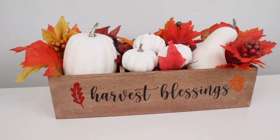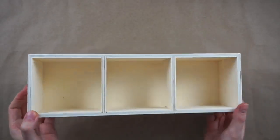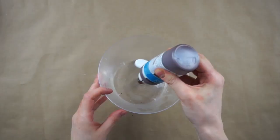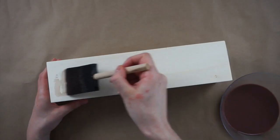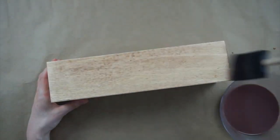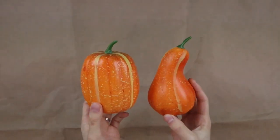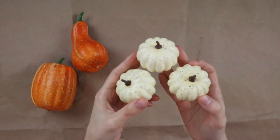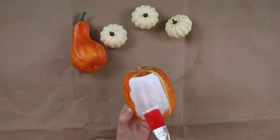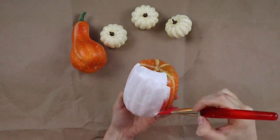This DIY is a fall centerpiece perfect for Thanksgiving. I have this box from Dollarama — it had three drawers in it and I took those out. I'm taking brown acrylic paint and mixing it with water to make a stain, then covering the wood box with it. I have two gourds from Dollar Tree along with three little pumpkins and I'm painting all of them with white chalk paint from DecoArt. This took many coats to cover the gourds since they were so orange but I love how they turned out.